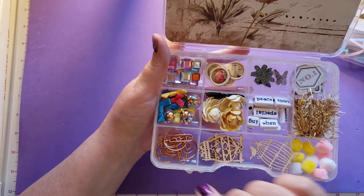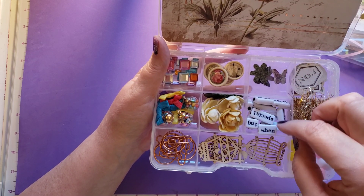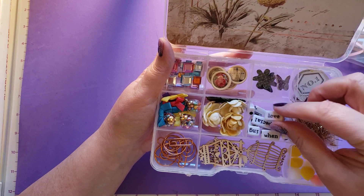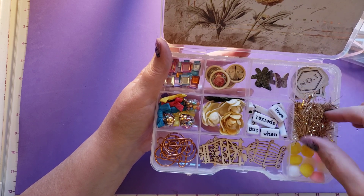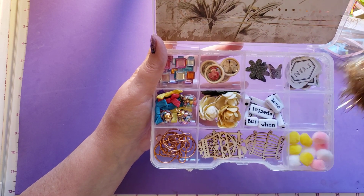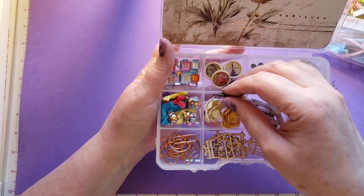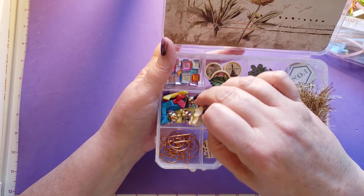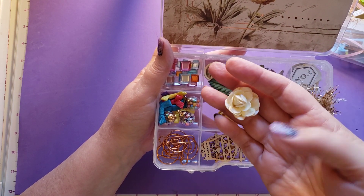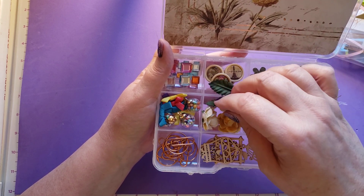So fun. And there's some little words — peace, special, and -ing, so you can put -ing on the end of something. Love. These are beads. A little bit of eyelash trim. That's very, very pretty. Some more of those flowers like are on the front of the box. Isn't that really pretty? Did you make these flowers, Pam? They look like you made them. They're so, so pretty.